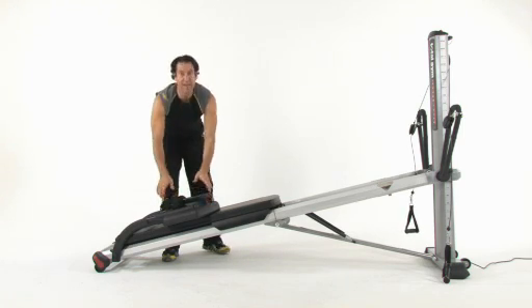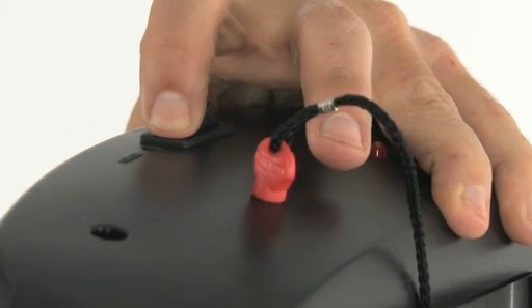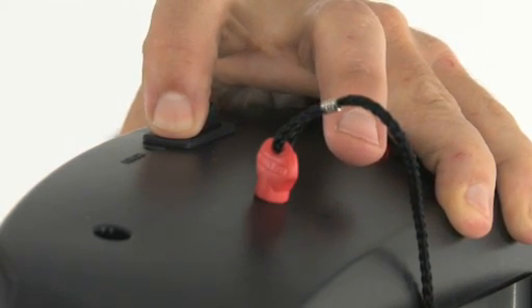Now you're ready to lower the rails down to the folded position. Just push your button, lowering it all the way down to the folded position.